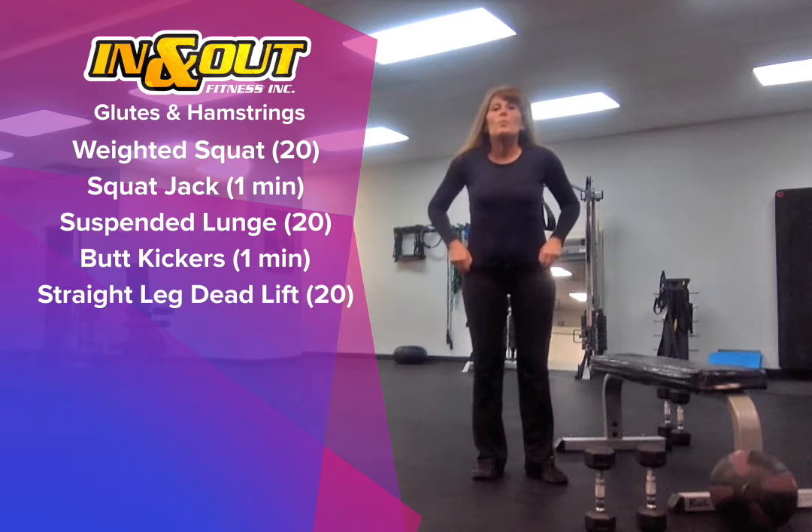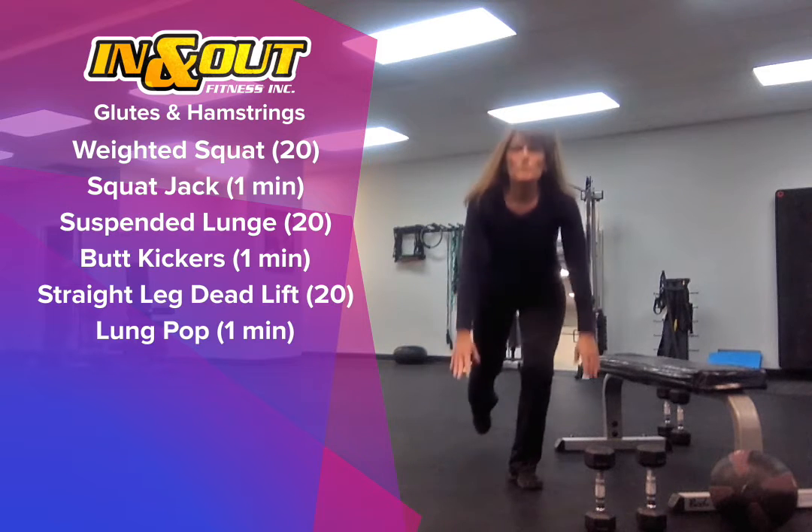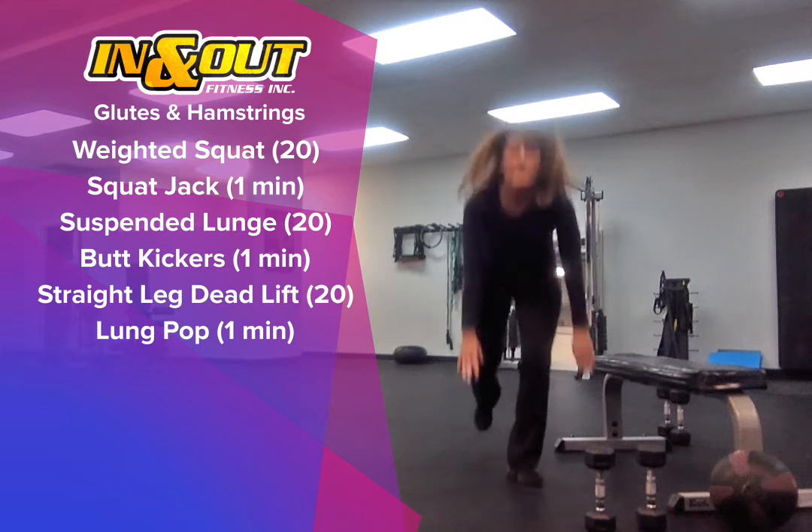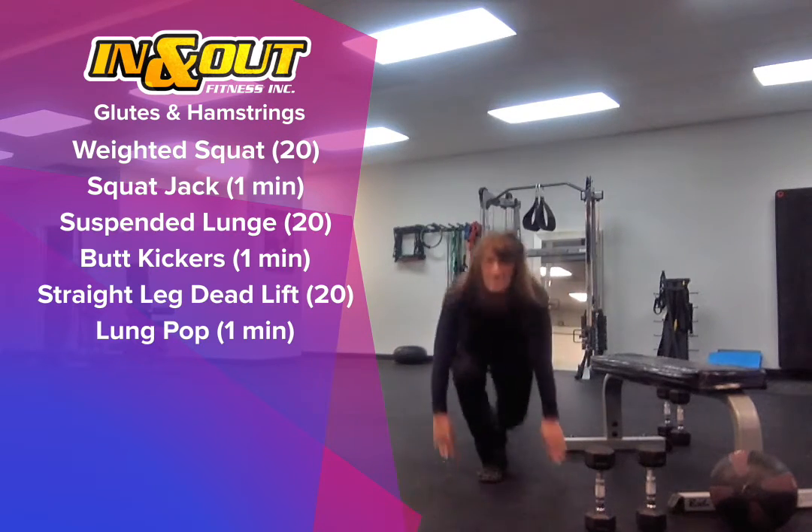We'll follow those up with the lunge pop. This is where we step back in the lunge — remember we come all the way down, come together and up. Up and down. One minute.